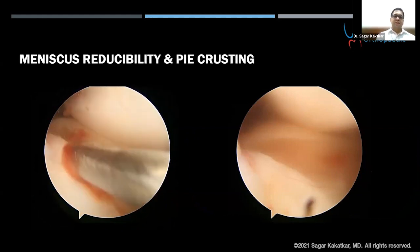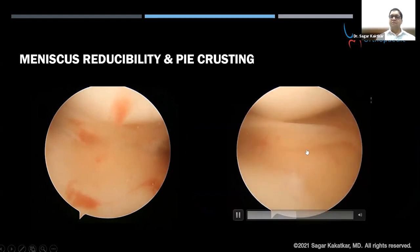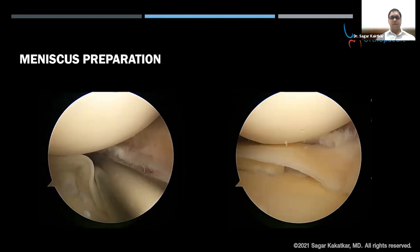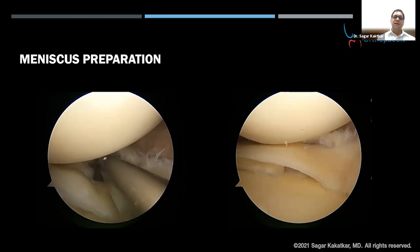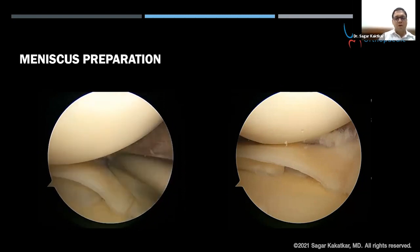I checked the meniscus reducibility — with extension, external rotation, and a valgus force applied, it could be reduced back. You can appreciate that the femoral-meniscus distance is increasing. I prefer to do it on the tibial side, though some prefer the femoral side. Proceeding with meniscus preparation, using a 3.5 shaver in a forward or pivot direction without suction on, so you don't end up shaving most of the capsular part. I take care to debride the interior capsular part, which helps in healing. I sometimes do needling with a spinal needle to increase healing, but not in this case.